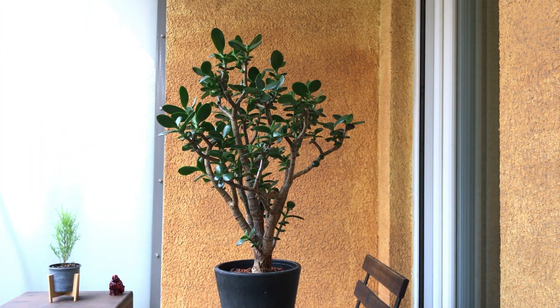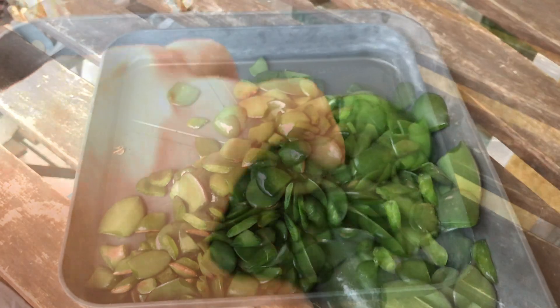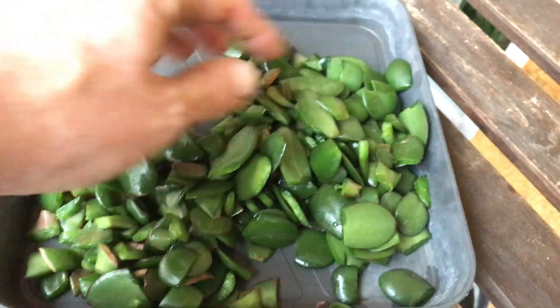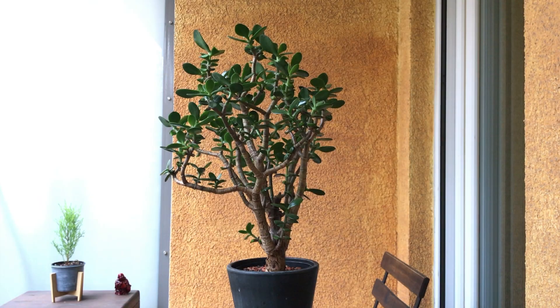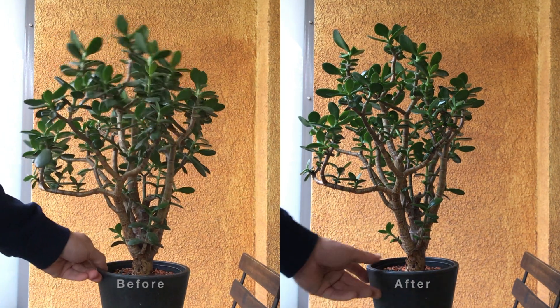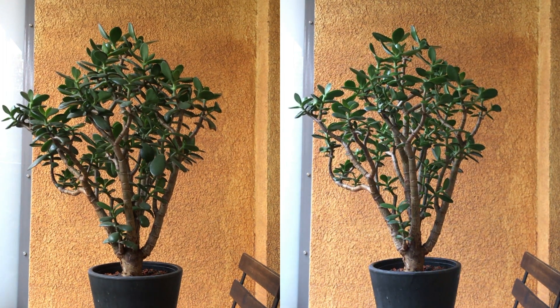That's it — pruning done! This is the amount of leaves that were pruned today. Here's a comparison of before and after. It hasn't changed a lot, but it does allow for a bit more light to pass through, and it is not as heavy as before.